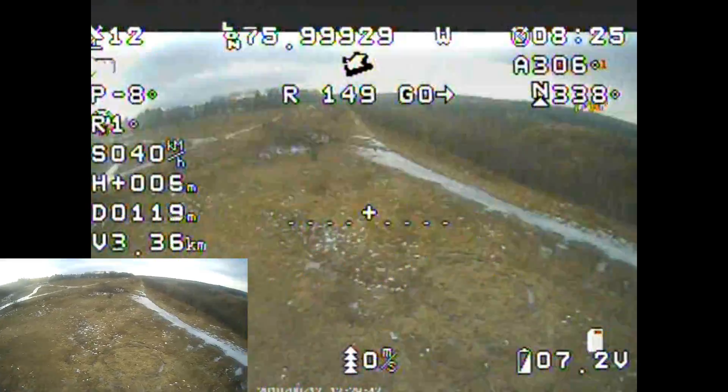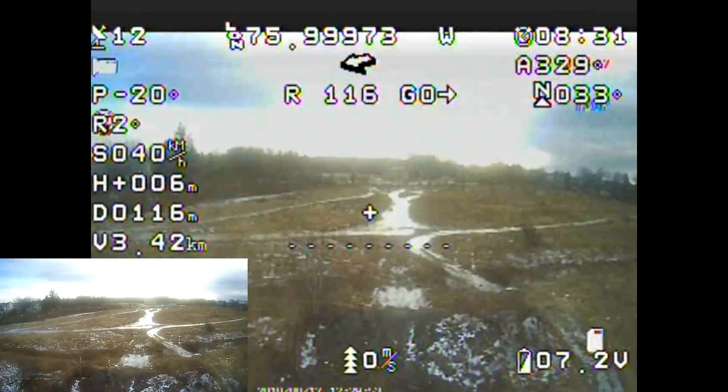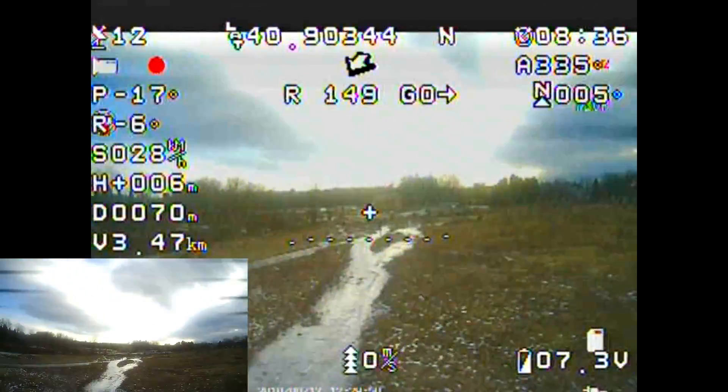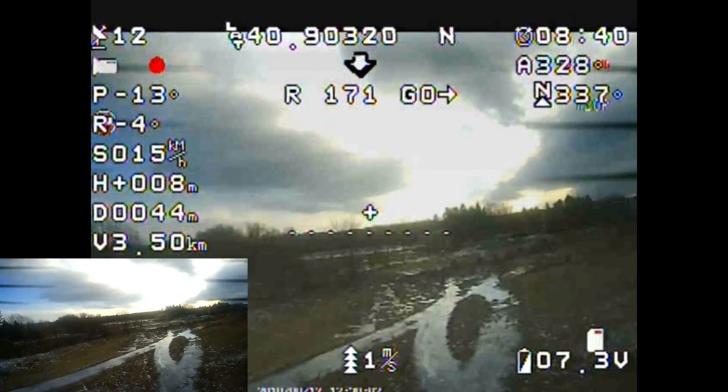That telemetry above that clear SD card reading is valuable. It lets you know your total distance traveled, even if we're flying in a small, medium, large — whatever you want to call it — type field that we are here. So I absolutely love that telemetry.